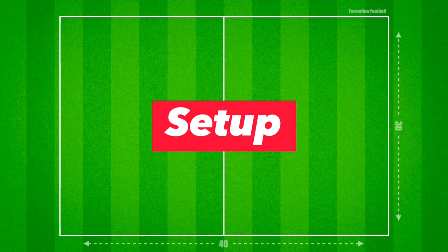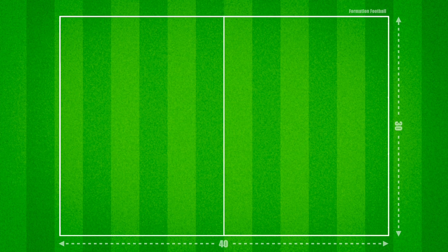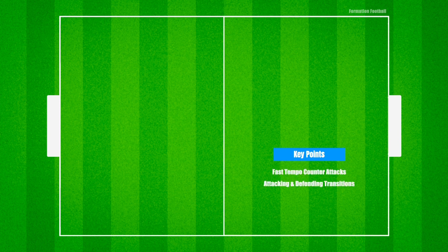This activity is set up within a 40-by-30-yard playing area with two large goals at each end. Some key areas of focus within this activity will be fast-tempo counter-attacks, attacking and defensive transitions, back-to-goal and link-up play, as well as third-man movements and attacking runs.